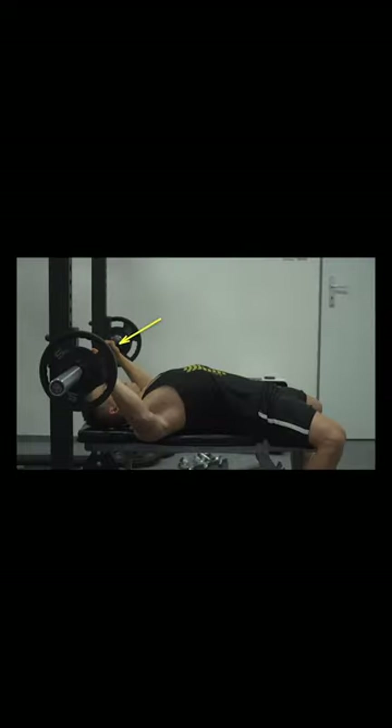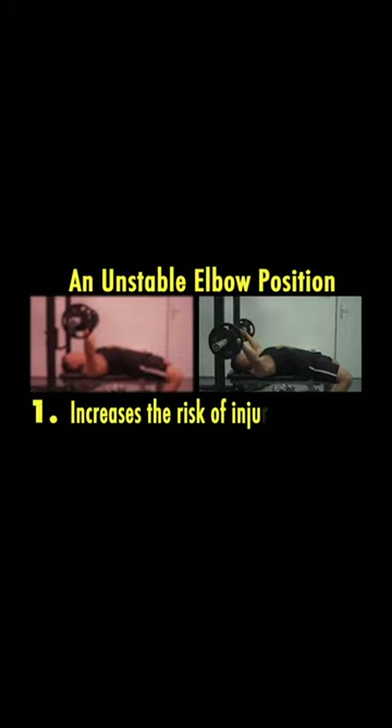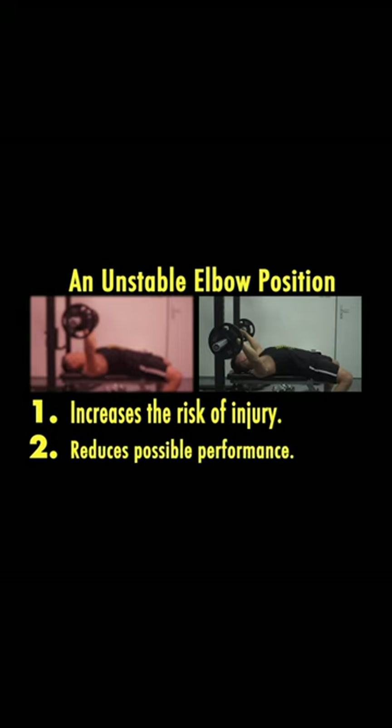With too low stops, you'll have to put your elbows away from your body when lifting and returning the barbell to the rack, again increasing the risk of injury and reducing possible performance.